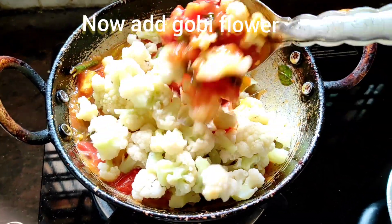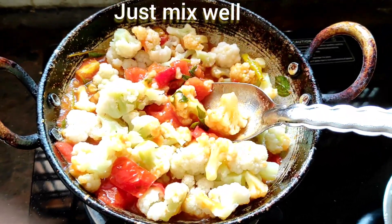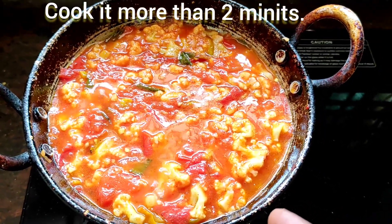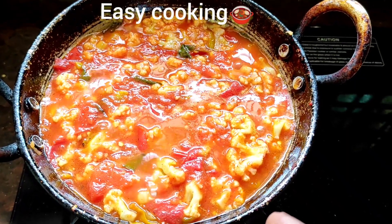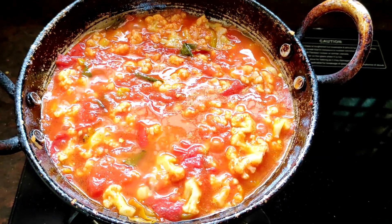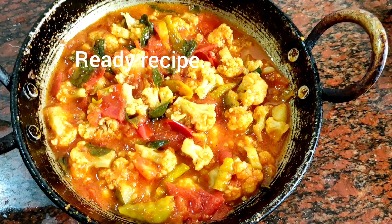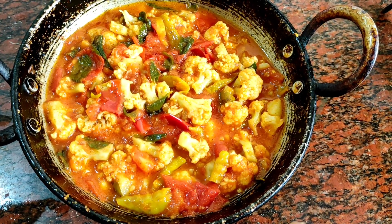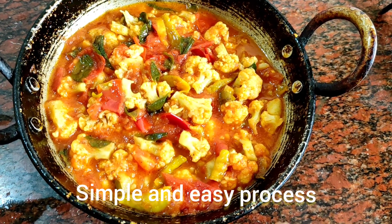Just mix well. Cook it 2 minutes more. Look at this friends - the gobi is cooking very well. Now the mouthwatering recipe is ready. It's very easy cooking, easy process. Everyone make this, enjoy friends! How is it friends? Finally the mouthwatering recipe is ready. It's very easy cooking - if you have a tomato just cook it.